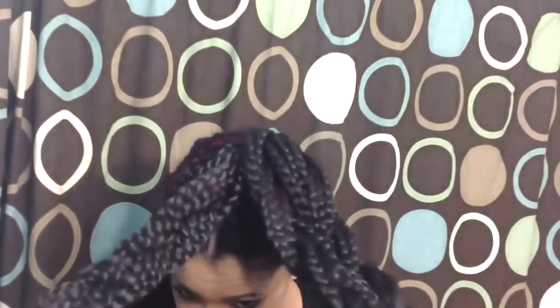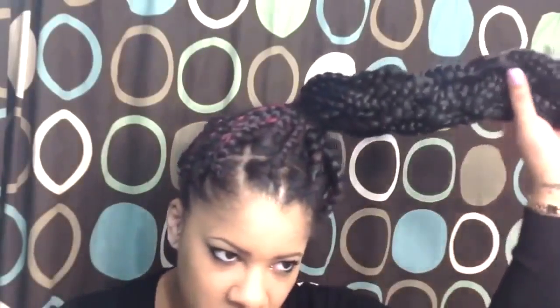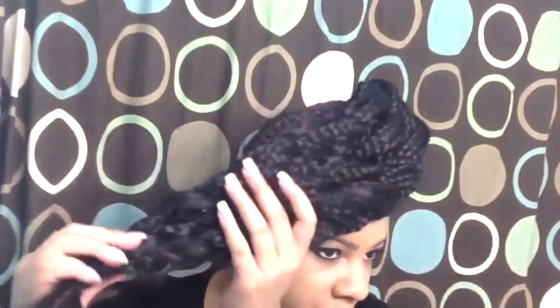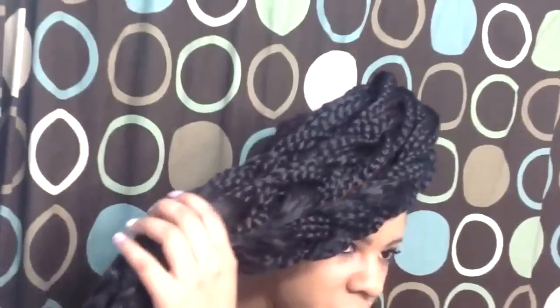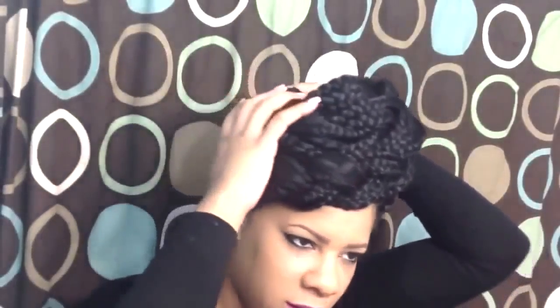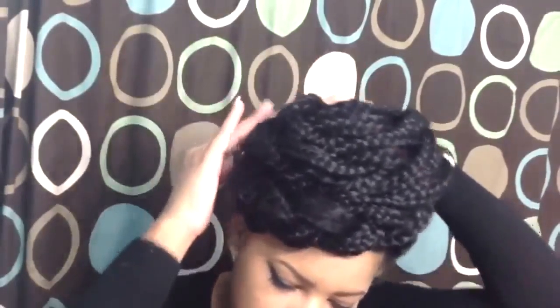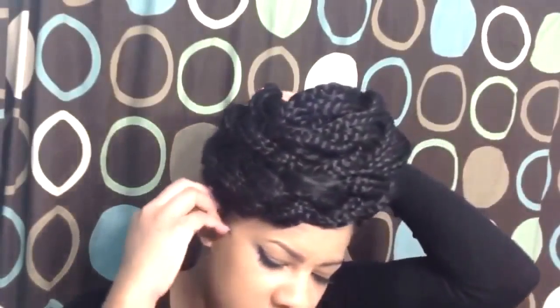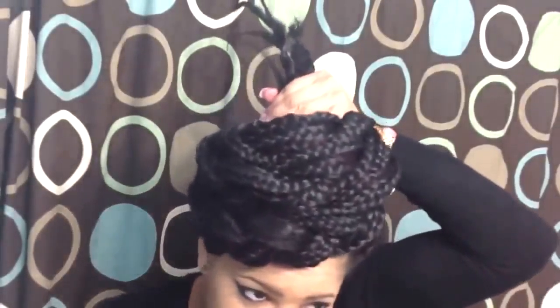Now you should have three braids of just about equal size in your ponytail. Basically, all you're going to do is wrap the braids around and then pin them down. As tight or as loose as you want, just wrap it around, and you can pin it as you go so that it stays in, because you still have to tuck in the other side.